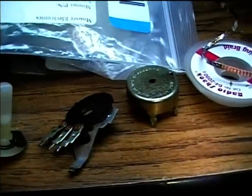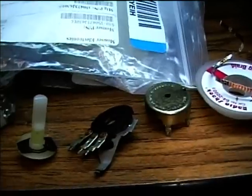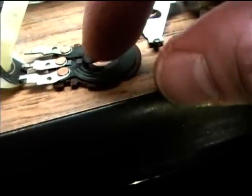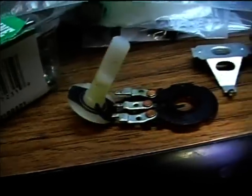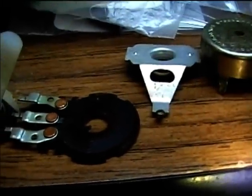So I disassembled the pot and I'm going to get some contact cleaner on a cotton swab and try to clean it out a little bit better. I might try to adjust this contact here that sticks up — bend it up just a little bit to get some more contact to the rotating finger there. You can see how black it is with oxidation, so I'm going to try to get some contact cleaner on there and give it a good cleaning.